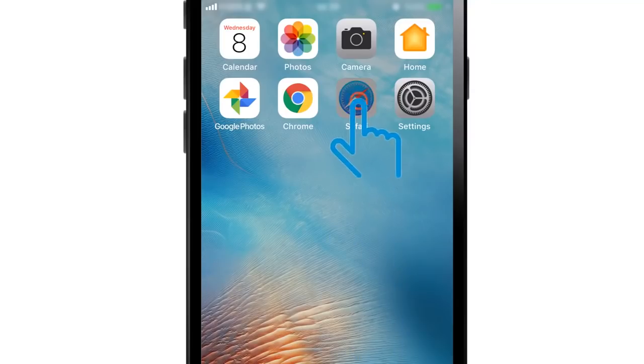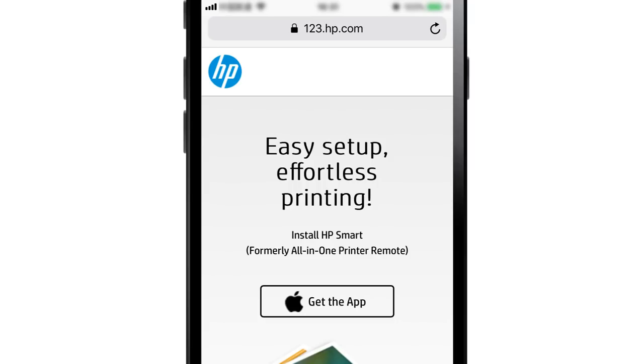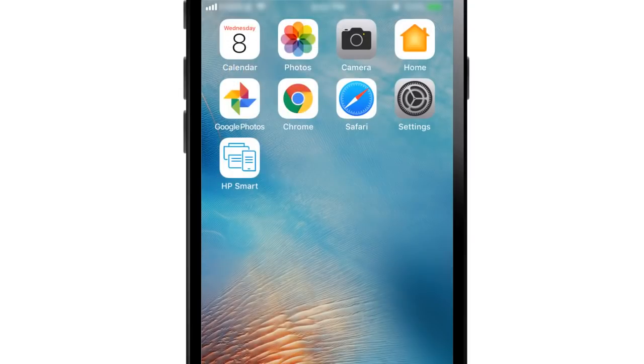On your iPad or iPhone, open a web browser and go to 123.hp.com. The official HP site will not charge for any services. Tap Get the App to install HP Smart from the App Store. With HP Smart installed, tap the icon to open it.